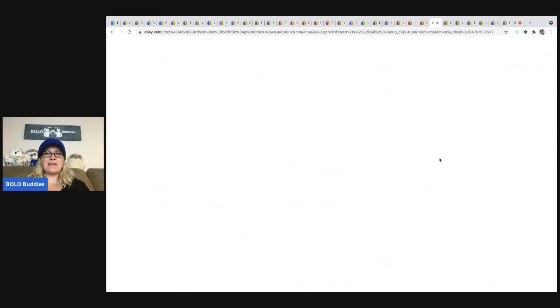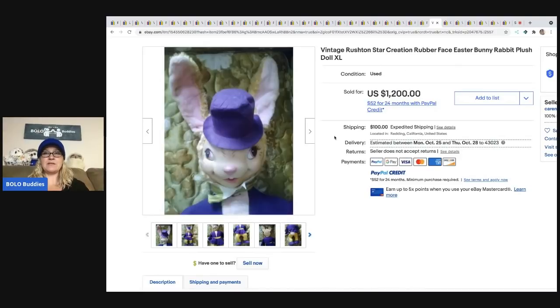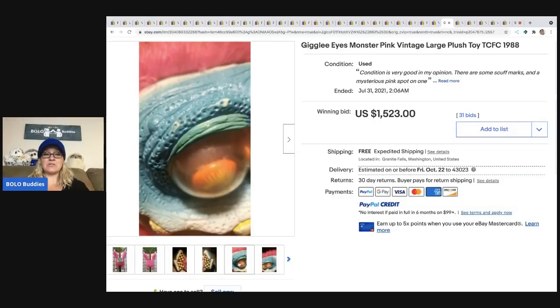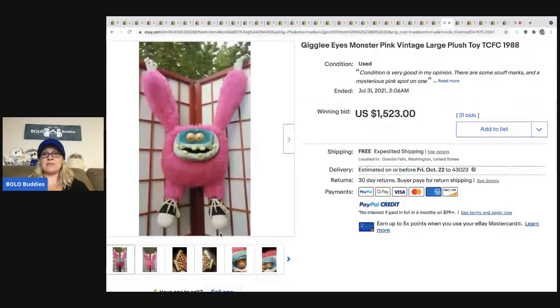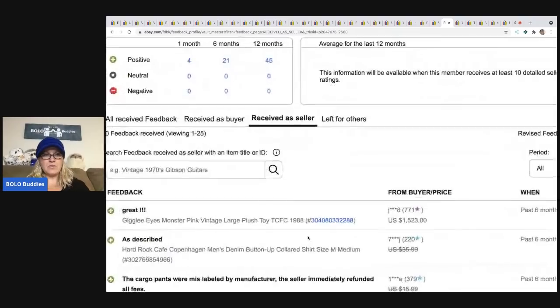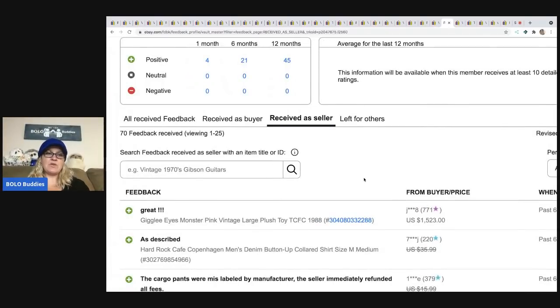The next item that sold is another Rushton — this is the rubber face Easter Bunny Rabbit, sold for $1,200. And we have another Giggly Eyes Monster — this one is pink. These must be really special because this one sold for $1,523. I checked: it's the top listing, it sold, the buyer had 771 feedback, and they paid. Great.